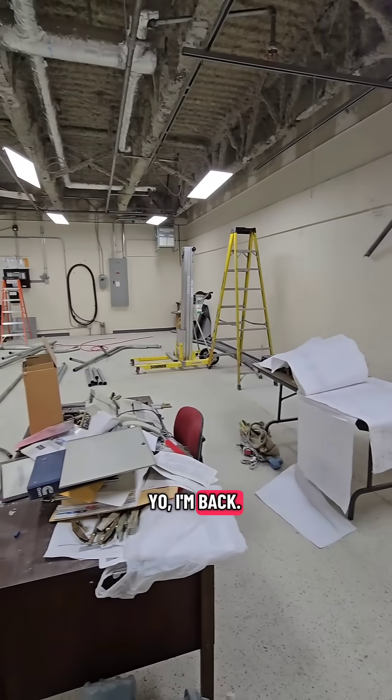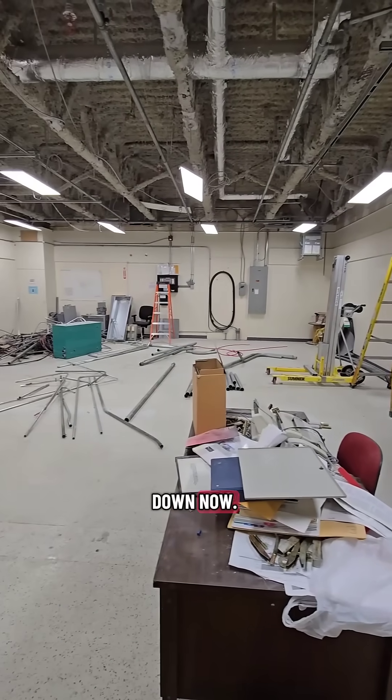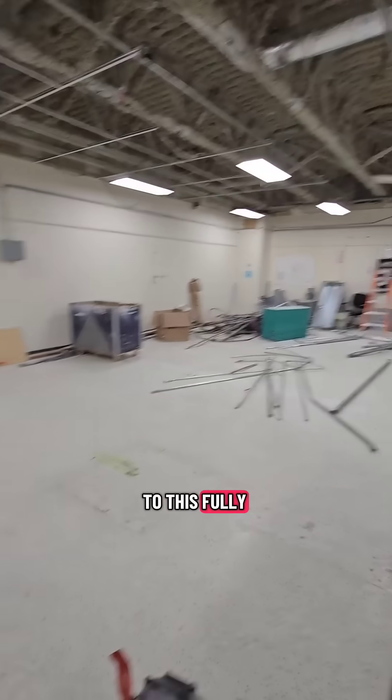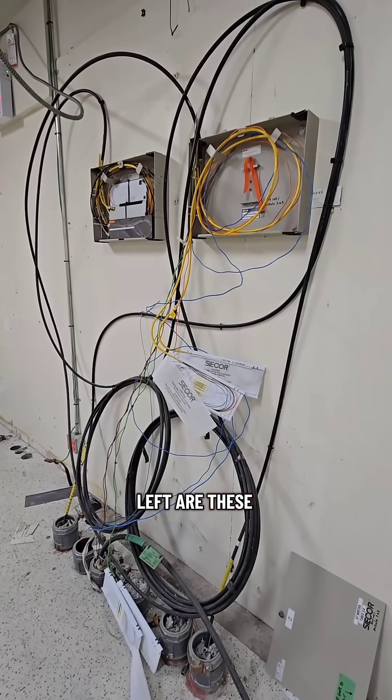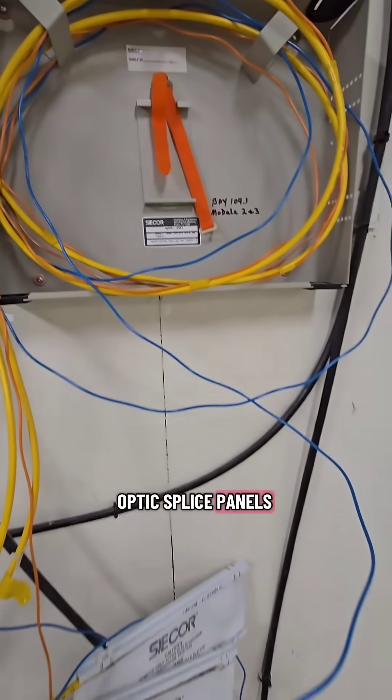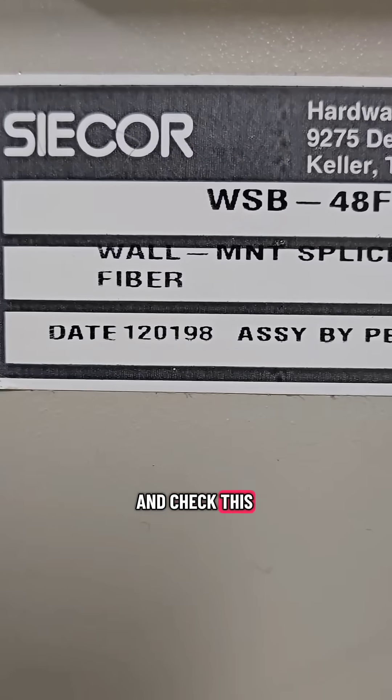Yo, I'm back. I've been summoned to this fully demolished network center and all that's left are these two ancient fiber optic splice panels — and check this out.